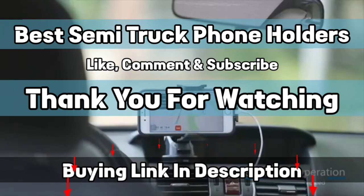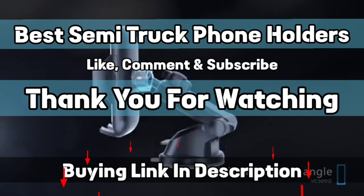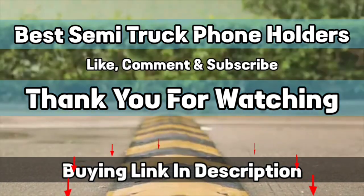That's it from this video and I hope you have found one mount for your semi-truck. If so, please give us a like and subscribe to our channel.